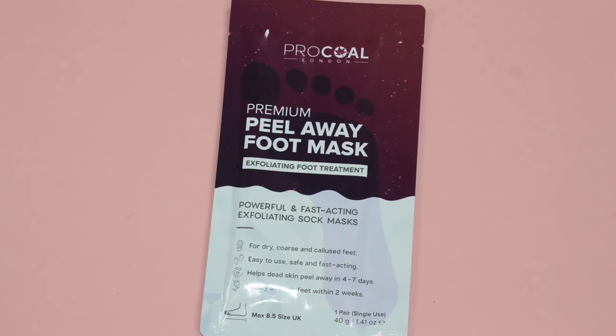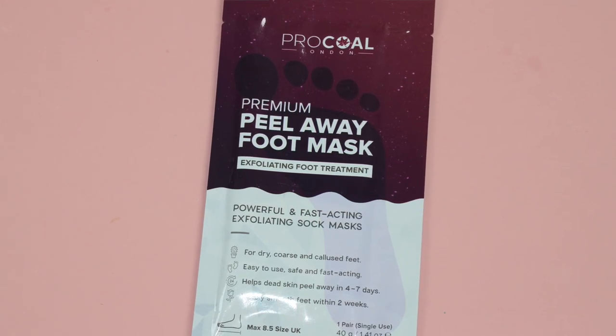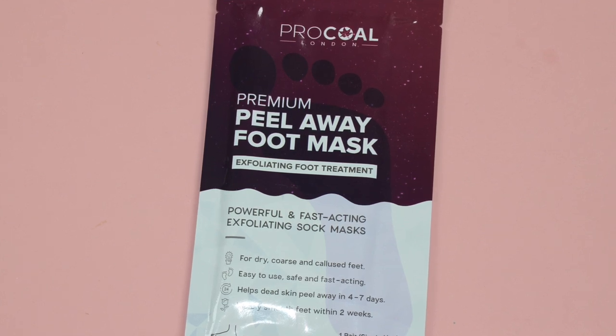So when I was sent this one from Procol I didn't have much faith in trying another one, so I just put it in a drawer and thought maybe I'll try it in the near future. But every time I looked at it I thought it may be a little bit different because it's a bit more of a premium foot mask — a bit more expensive, still affordable, but obviously more money than the Poundland one.